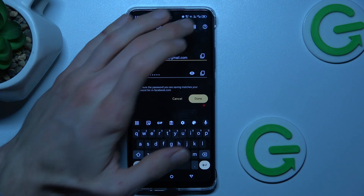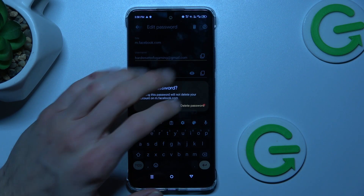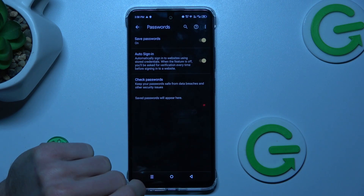We can delete all by pressing this trash icon and confirm by pressing delete passwords — and now we don't have any saved passwords.